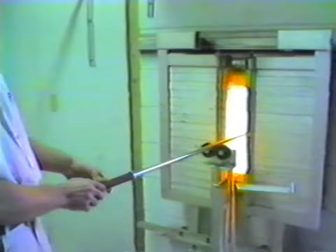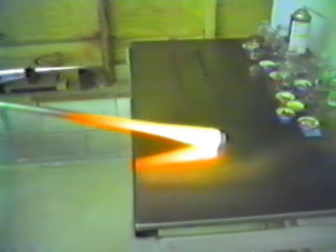Most glass starts out as crystal. From the crystal, chemicals are added to either opacify it — which would turn it into a milk glass — or to color it. It could be colored either clear or opacified, transparent or opacified.